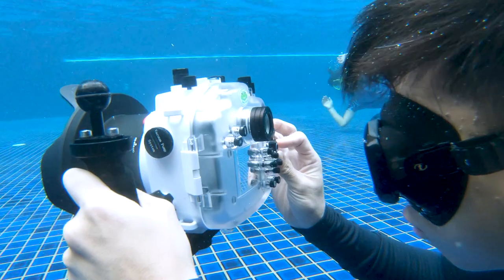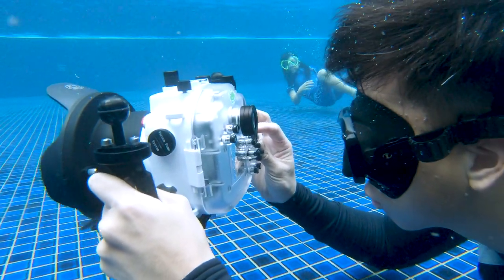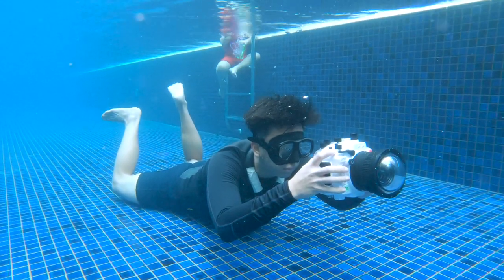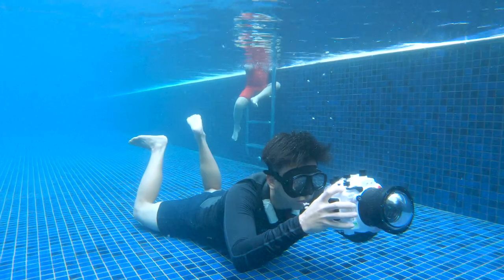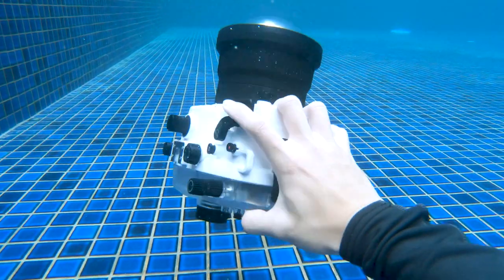The third thing I really appreciate about the Seafrogs housing is how ergonomic it is. I would still highly recommend using this housing with a camera tray, because it is buoyant and probably bigger than your hands. But in a situation where you find yourself having to go handheld, there are grooves cut into the housing that make it rather ergonomic and easy to use.